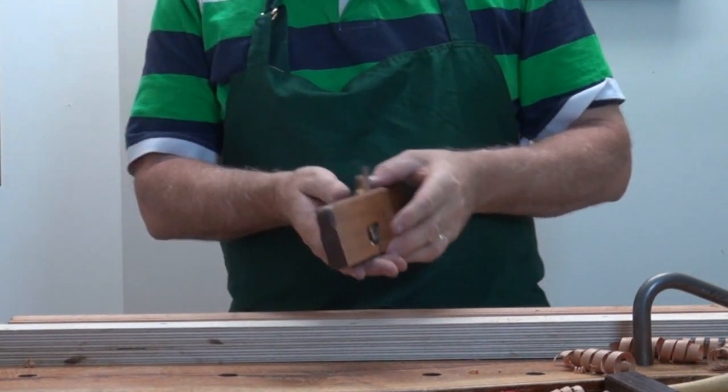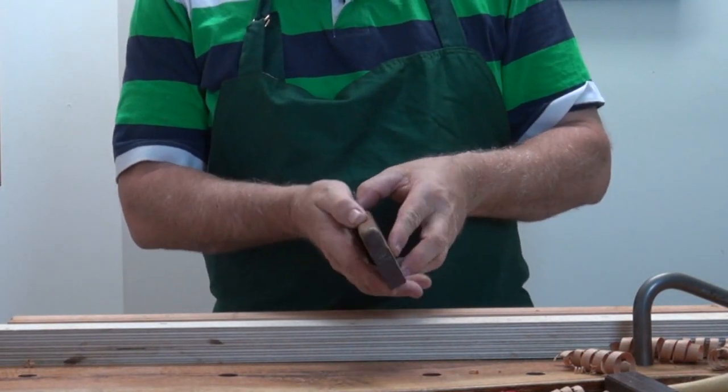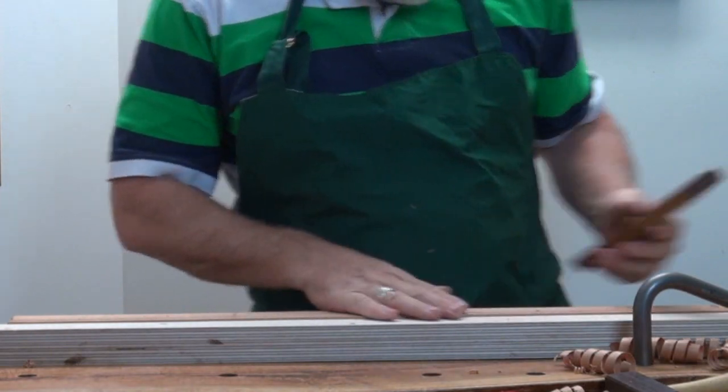I don't want to flatten the plane totally from this angle to this. I want to keep it all within that range — about a five degree range.